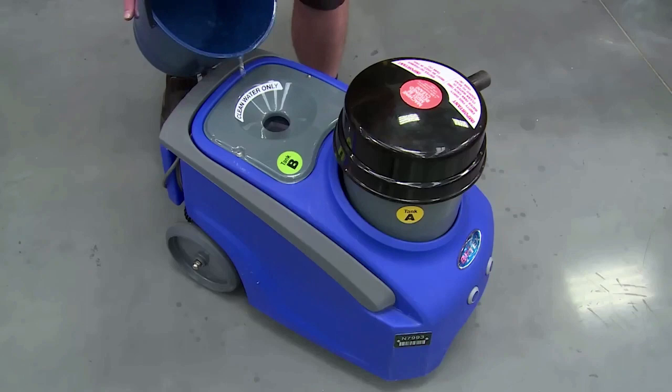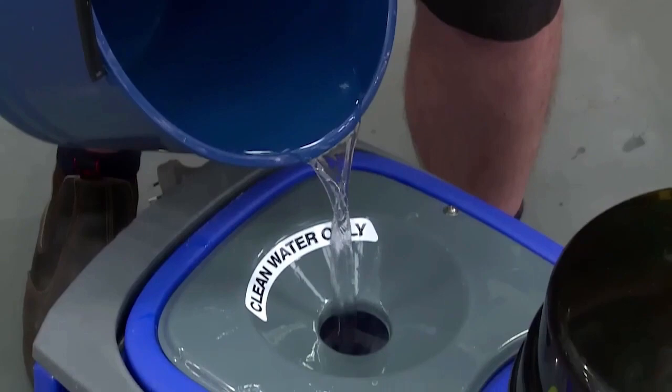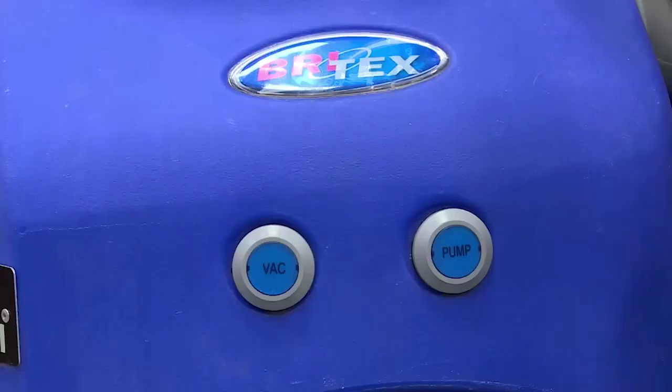Now let's have a look at how to set the machine up. Combine warm water and the cleaning solution into a bucket. Use Britex solutions for best results. Place the mixed cleaning solution into the clean tank B. Turn the pump on first, then the vacuum button. Now you're ready to clean.